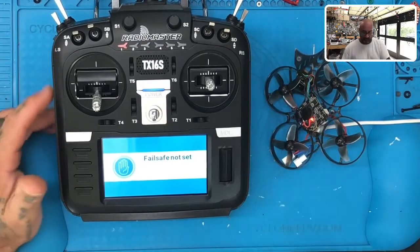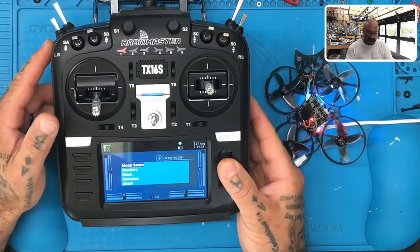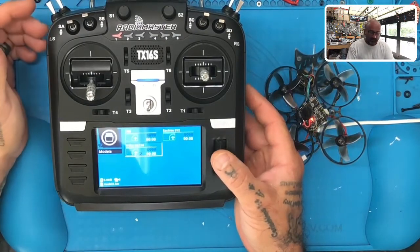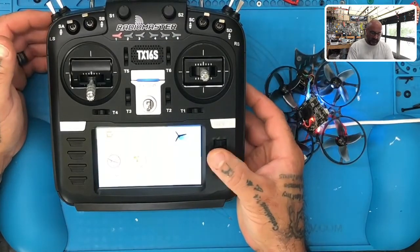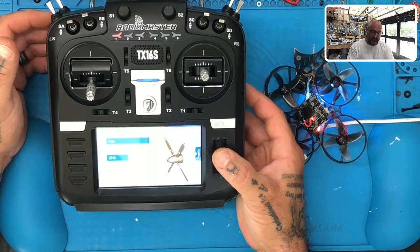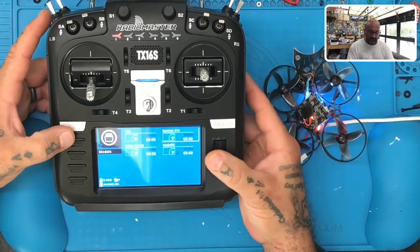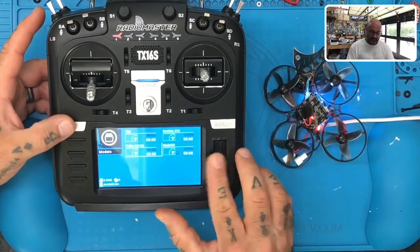First thing we want to do is take your wheel right here, hold that down, and we're gonna go to model select. I'm just gonna pick a model I have on my radio — I've got a FlySky SQ 130 that I used. If you hold down the button you can create model or duplicate model. Let's click create. I don't have an option for a drone so I'll just click plane. Okay, here's our model — I just hit return to get out of it.